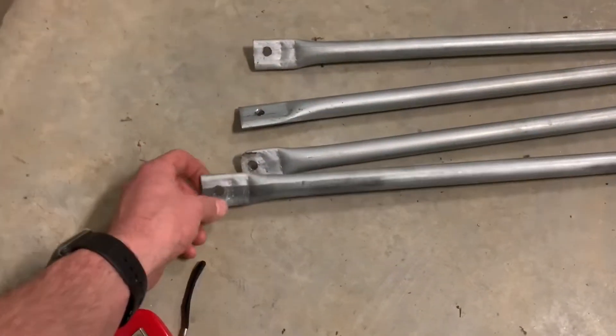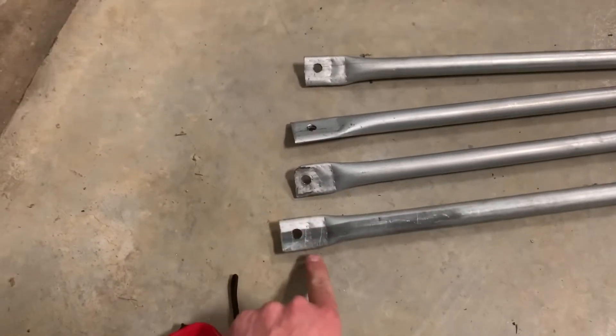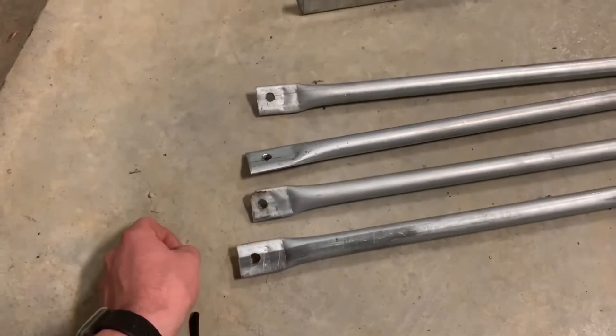Then I put the ends of it in a vise, flattened them down just like a swing set, and then drilled a hole in the ends of each one of these.